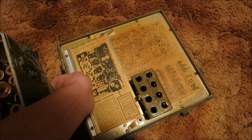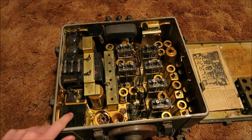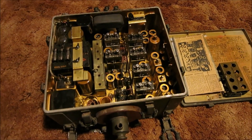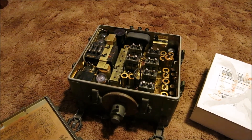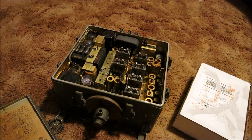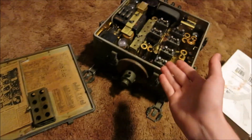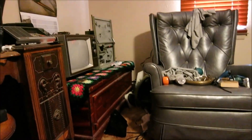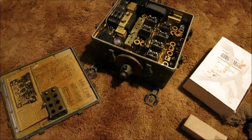Our next step will be to get tubes for the radio, so the next video will cover getting tubes and replacing them. Be sure to stay tuned for part two. Like and subscribe if you want to see more of this radio and other military radio equipment. Thank you for watching.